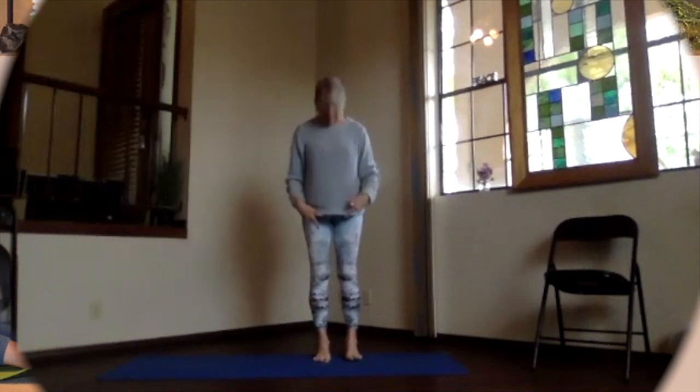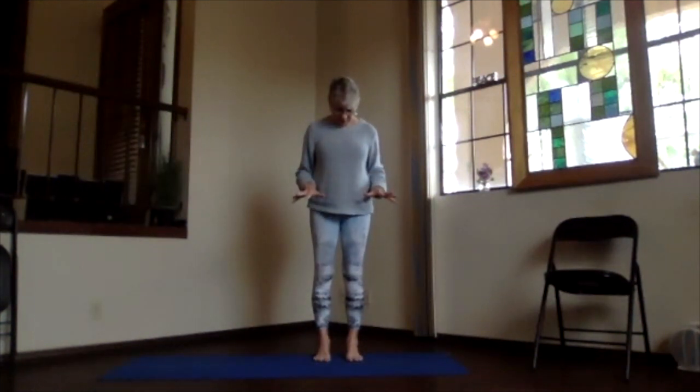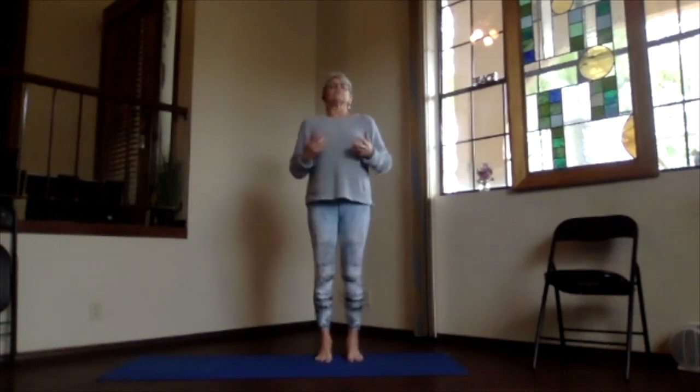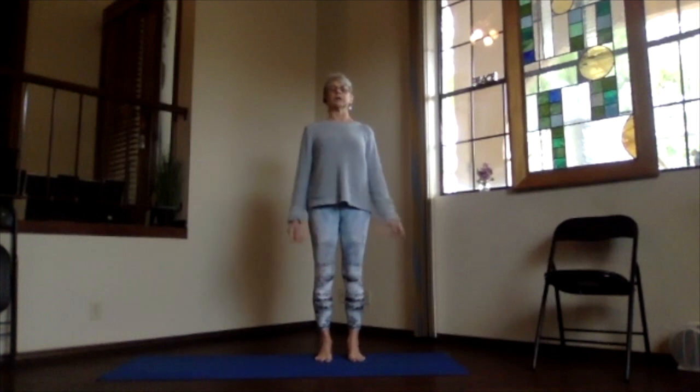Mountain Pose is where we start, feet hip-width apart, toes straight ahead. Lift up your toes, get those base of the toes really well connected, spread the toes out as you put them down — no gripping, as that raises the base of your toes and gives you less support. Think about the arches lifting so that the whole bottom of your foot connects, then line up your ankles, knees, hips, and shoulders. Arms relaxed at your sides. You're connected down into the base of your feet, up through the bones so they're supporting you, and let your muscles relax.